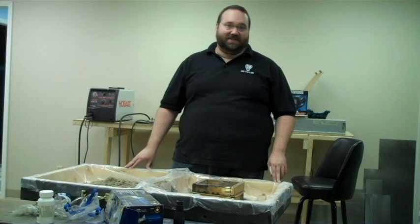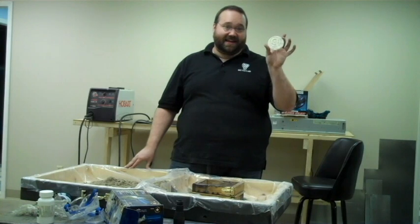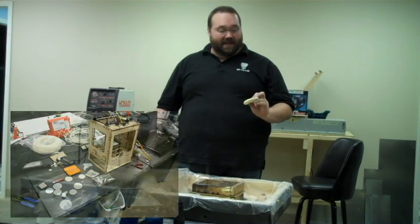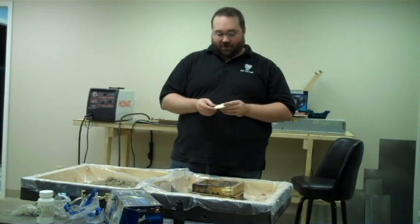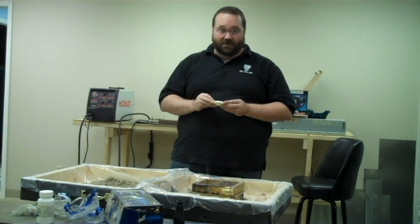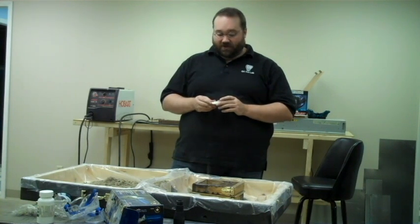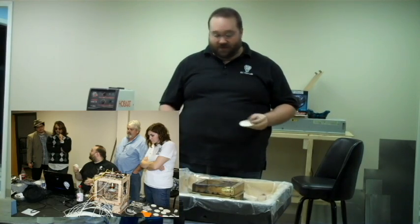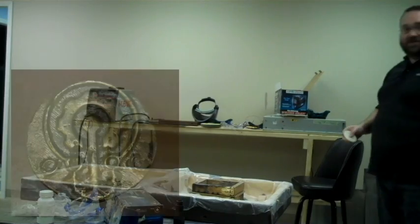Hello, this is David Hinkle from the QC CoLab. Today we're going to be demonstrating how to do simple bronze casting from blanks made on the MakerBot. What we have here is our traditional QC CoLab coin. It is traditional for all new hackerspaces to make a coin design as one of their first MakerBot prints, and we decided we wanted to make ours in bronze. So today we'll discuss how you go from MakerBot plastic to bronze.